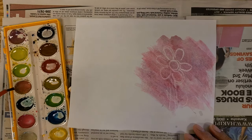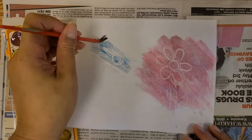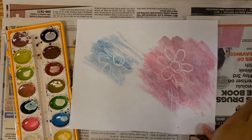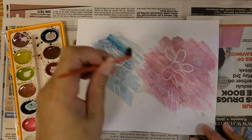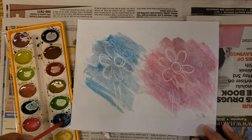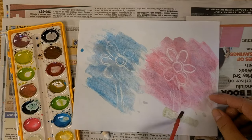I am going to choose a different color, and I think I will choose blue this time. So I am going to start painting the second flower blue. I need more water again. The second flower doesn't show as nicely as the first flower, but it still looks okay.